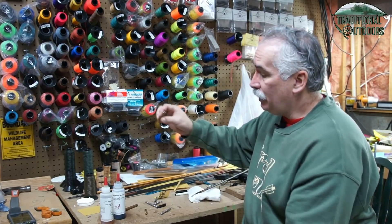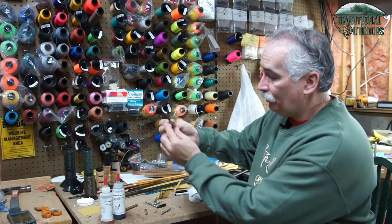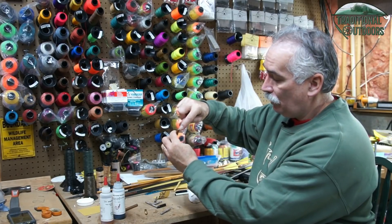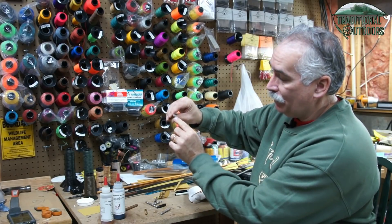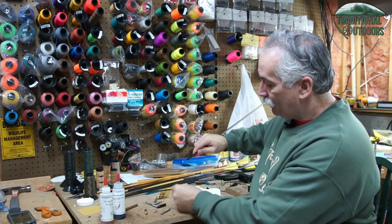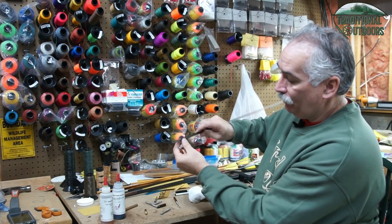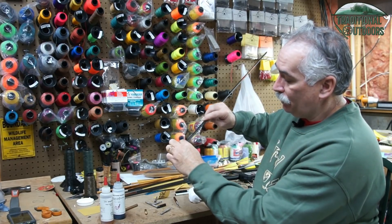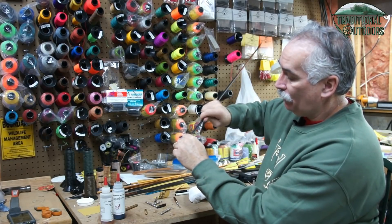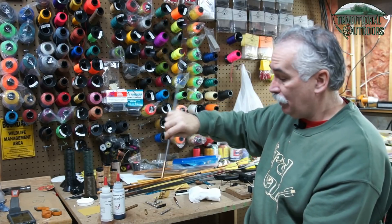If I'm doing the threaded adapter and I've already got it seated in my aluminum footing, I'm just going to work some epoxy down in between the adapter that's inside and the footing. I'll put a little bit inside the shaft to get started, and some on the outside of the shaft. Then I'll get it started on, working it back and forth as I slide it down on the shaft. Once it's seated, put a little weight on it and you're ready to go.